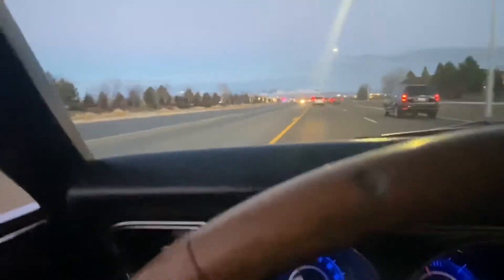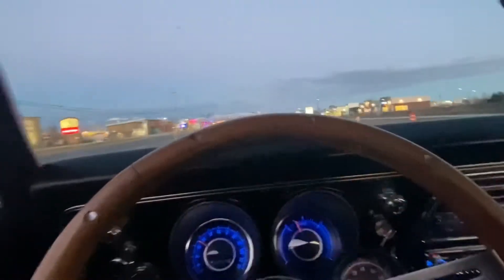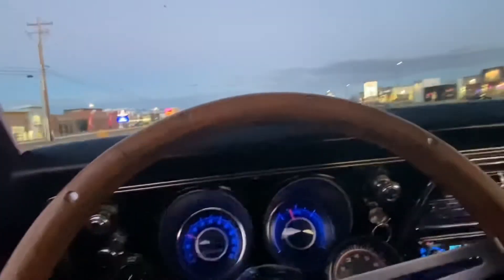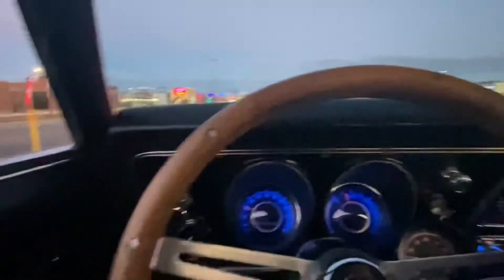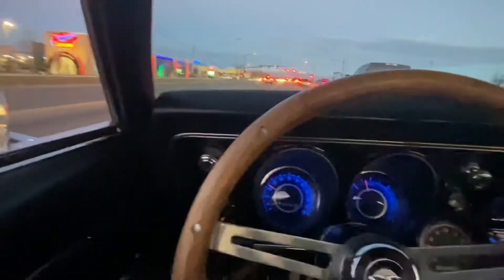Like I said before in some of those other videos, that 10-volt rear end — I've got to get it changed. The Nova, the green '71 Nova, could use this rear end. This is positive traction, 355 I believe. It could go in the Nova because the Nova's geared real high — 2.62 or whatever it would be.